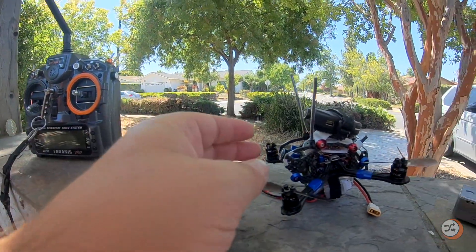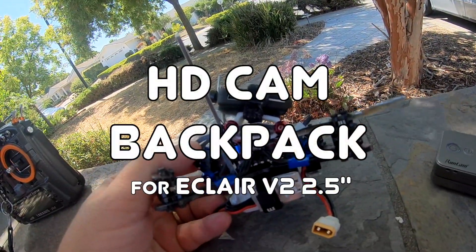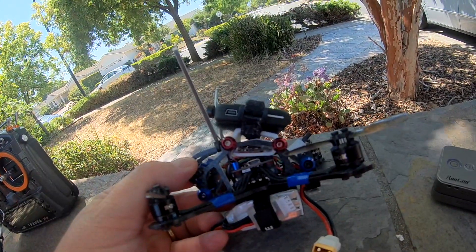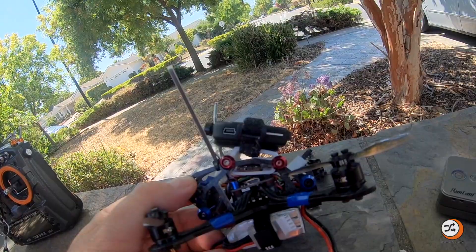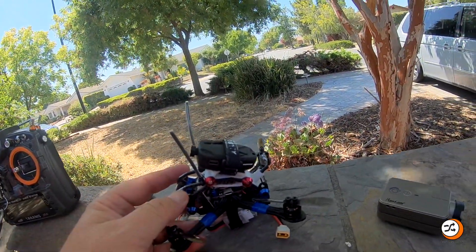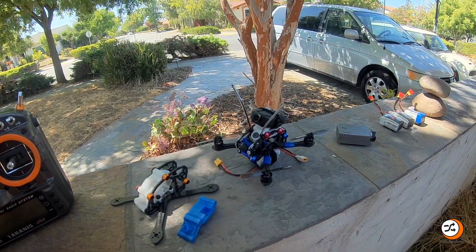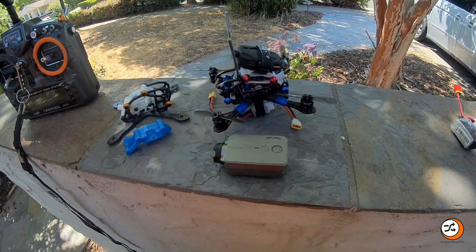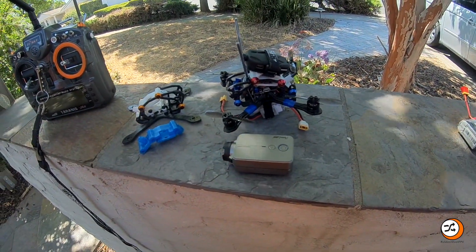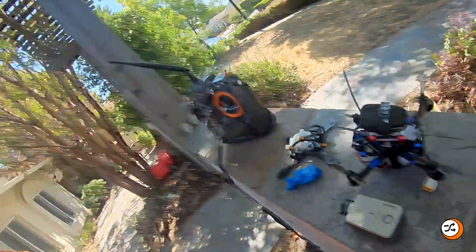The modified one I'm testing is right here, and you can see the design has incorporated basically a top shelf so that you can load an 808 camera on it and hopefully get some high definition video, which is not typical of a two and a half inch or two inch setup. I was able to strap a Runcam 2 onto it, so it will hold it. I'm not sure how it's going to fly — but that's the purpose of today's video.